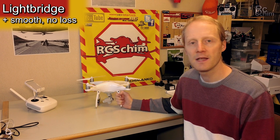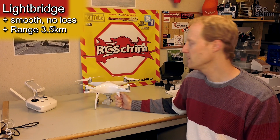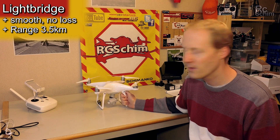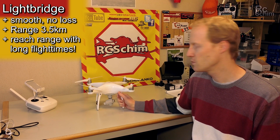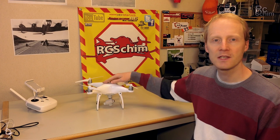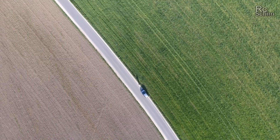DJI states it has three and a half kilometers of range, which I believe. Of course I can only fly 500 meters to stay legal here, but I think one and a half kilometers would have been no issue at all. You can reach this range because you have a long flying time. One of the best things you can do is just go up 50 or 100 meters and fly a straight shot for as long as you can.